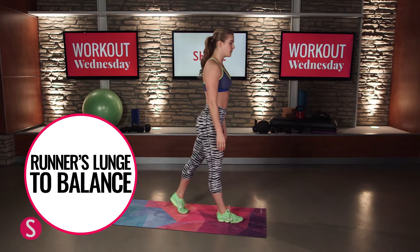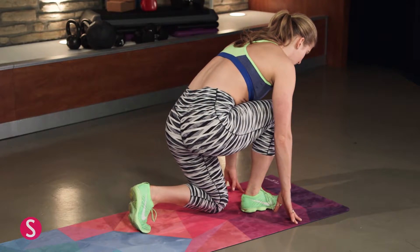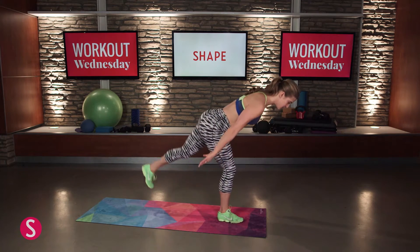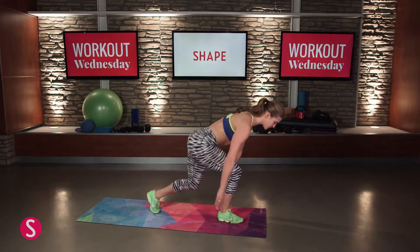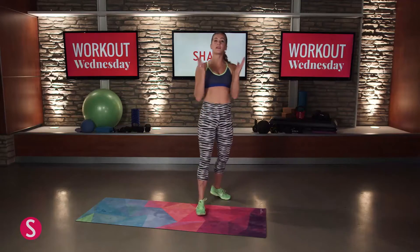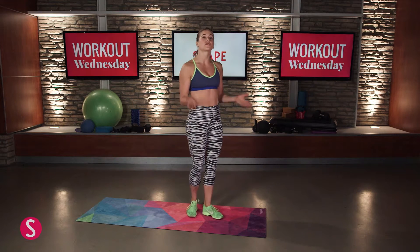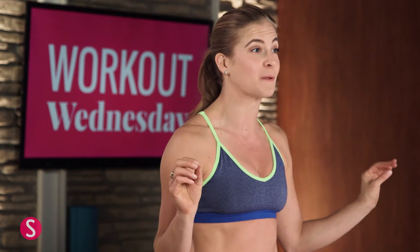Our second drill is going to be our runner's lunge to balance. Stand with your feet split apart, come down to a nice runner's lunge with your knee coming down to the floor, then as you stand up, extend your arms and leg back behind you, then come straight back down. It's really important to squeeze your standing glute and keep your hip bones square — don't rotate open. Switch legs: 15 on the right, then 15 on the left. Use your core when standing up, and aim for a nice parallel airplane position when balancing.